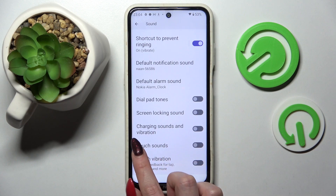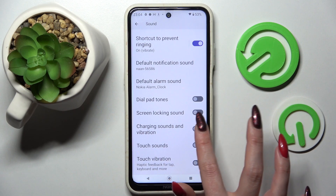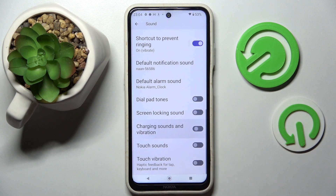Lastly, you can also click on Charging sounds and vibrations to switch on or off this feature as well.